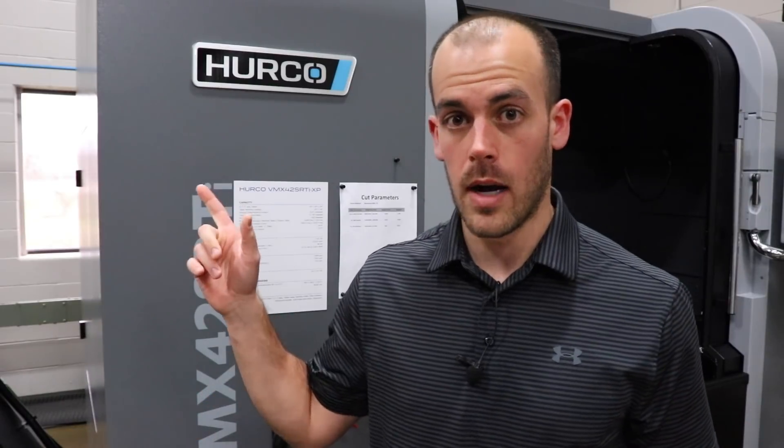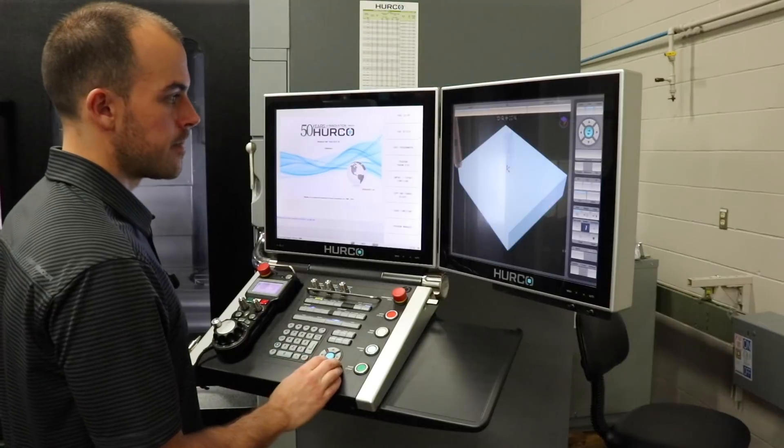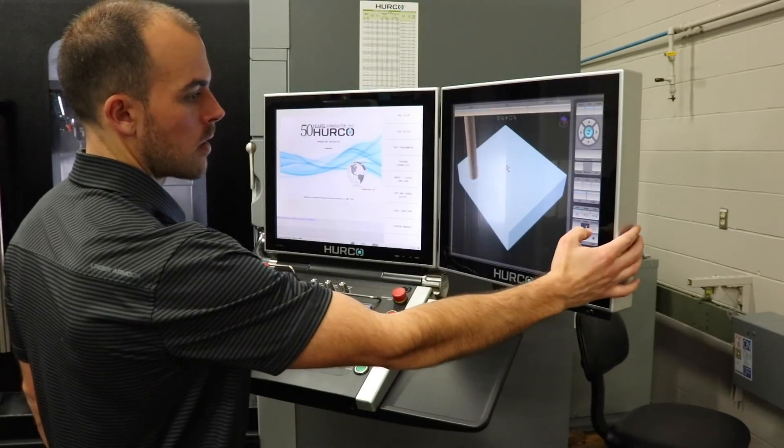While I was actually at training at Herco, I was introduced to how easy their control system is to use. So it gave me the idea that I want to program my first part. Now, I am a complete dummy when it comes to programming and certainly running a piece of CNC equipment, but the way that Herco does their controls makes it approachable, even for a dummy like me.